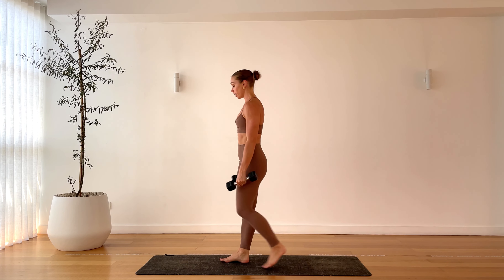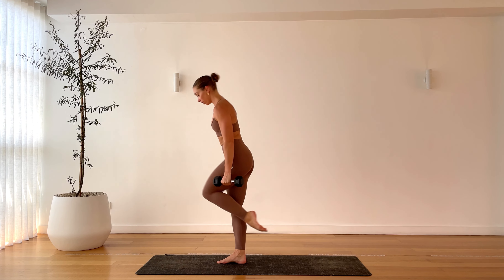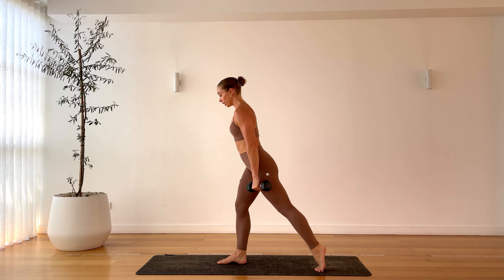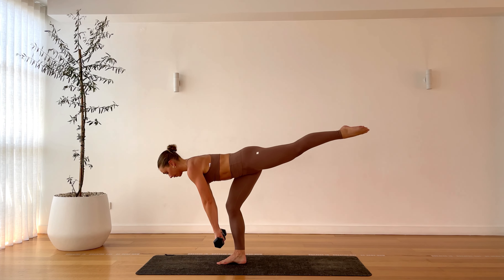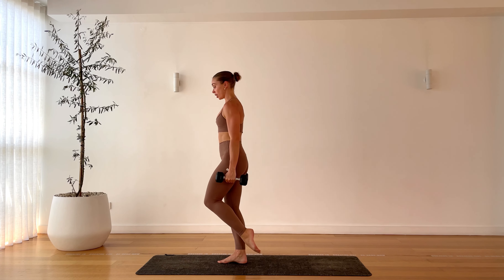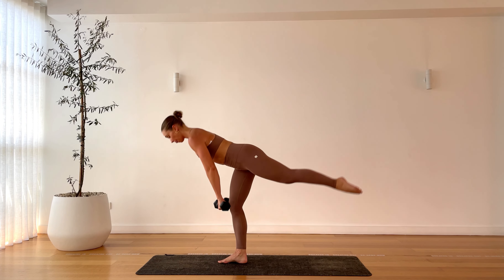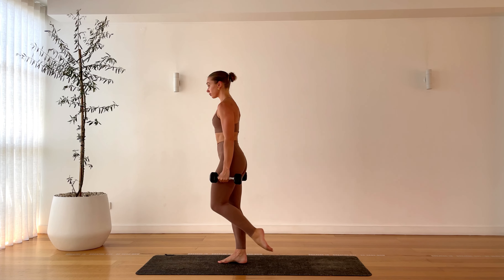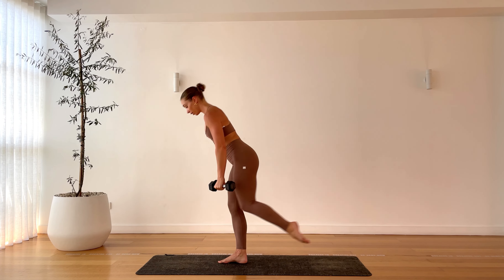Flipping straight into the other side — deadlift on the left, float that right leg if you can. Right knee up as you hammer curl. Once again, you can take that modification on the deadlift — kick the leg, still get that hinge down, and then scoop that leg up. So it's balance, bicep curl. All about the strength and stability on this one. Two more reps, last one.